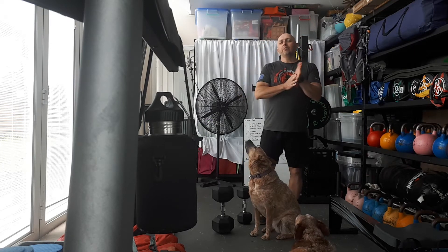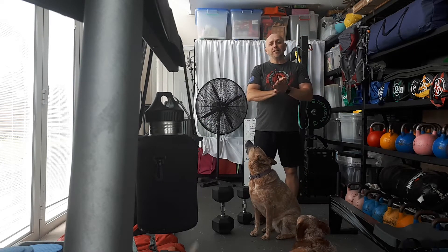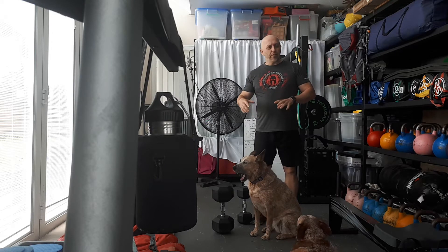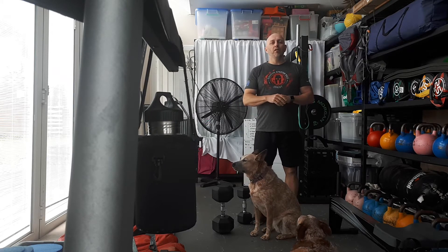Hey there dads, every damn day. So we're back to it — this is Monday. We took a little bit of a break on the weekend. Other than some time on the rower, there wasn't any strength-based workout.